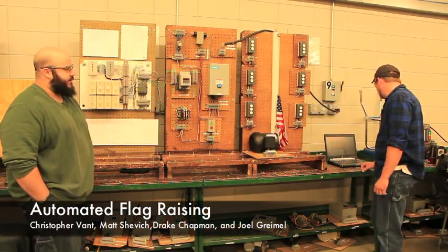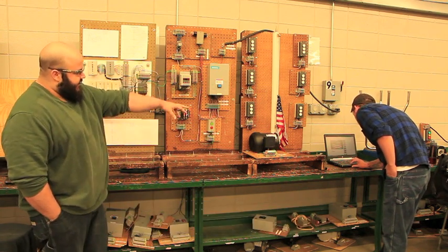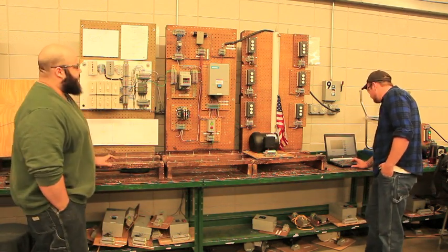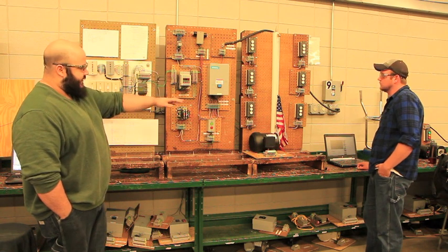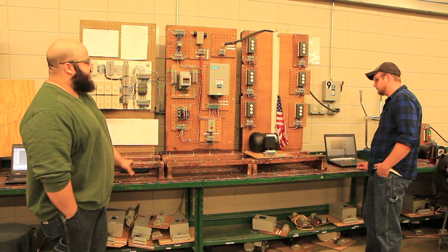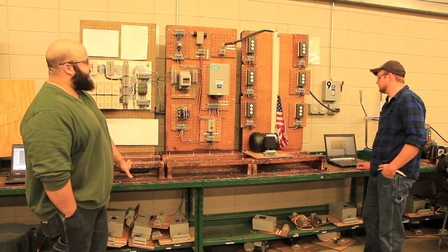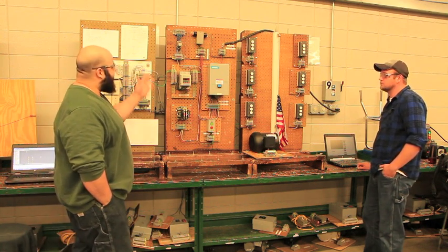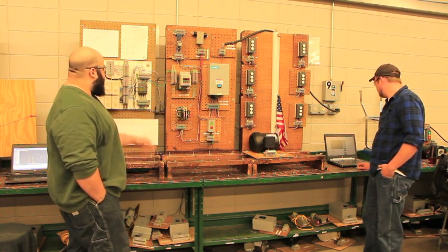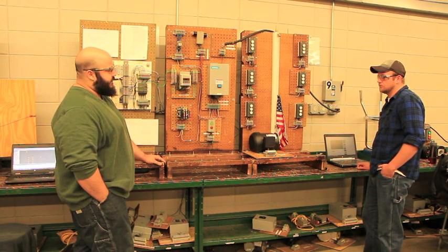We wanted to automate the process of raising and lowering a flag. What we have represents what you'd see outside — a wall and a control center for remote operation. Various lights come on as the flag goes up and lowers, intended to be red, white, and blue, though the actual LEDs have fixed colors. We're using a couple of control relays, a transformer, a VFD to control motor speed, and a PLC to start the motor and program the flight sequence.